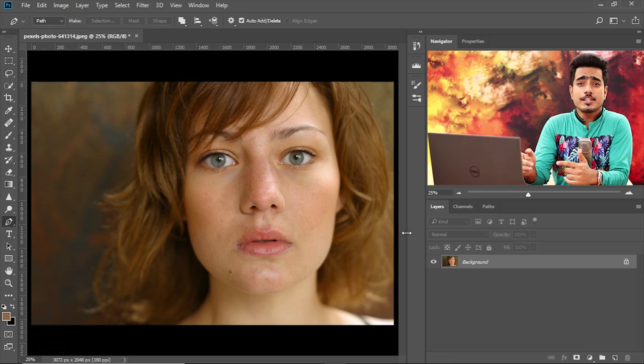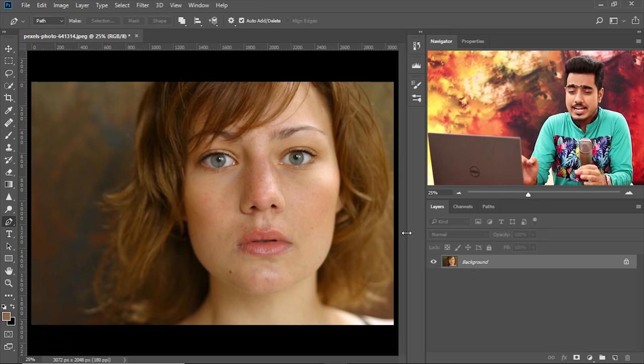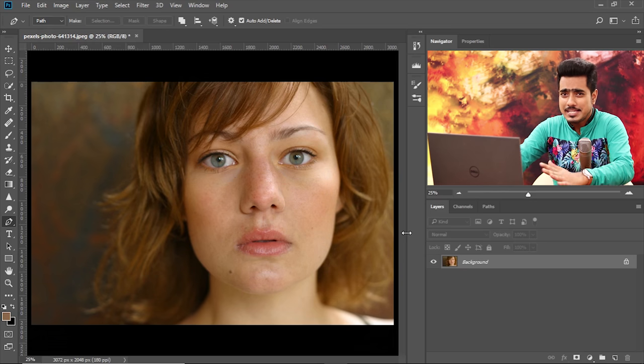Here we are in Photoshop. If you want to go ahead and download this photo and follow along, make sure to check the links in the description. The first thing we need to do is take care of the shape. The lip is completely out of shape as you can see in this example. The first job is drawing the perfect shape for this particular lip. To do that, select the pen tool — the normal pen tool.